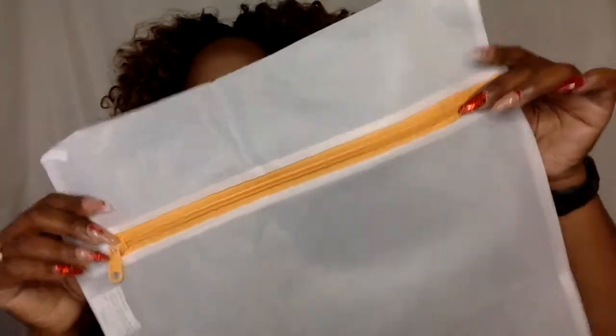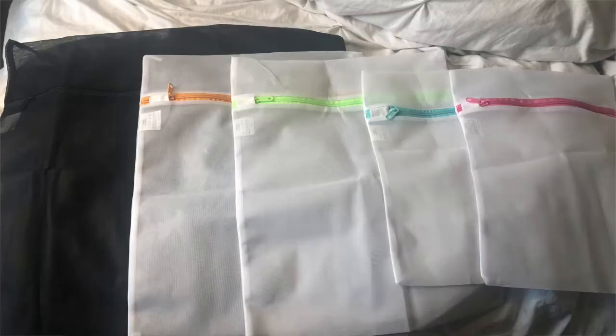So here's what it looks like. Each of them has a different color and I'll show you a picture. Some of them come much, much smaller — I got the medium batch, I'm pretty sure. There's one even bigger than this, but I never even thought to use a bra bag because I don't wash my bras in bags. I put them on delicate and I just call it a day.